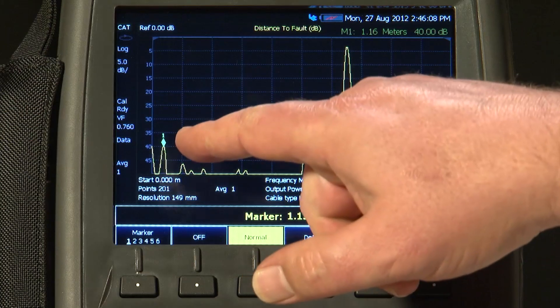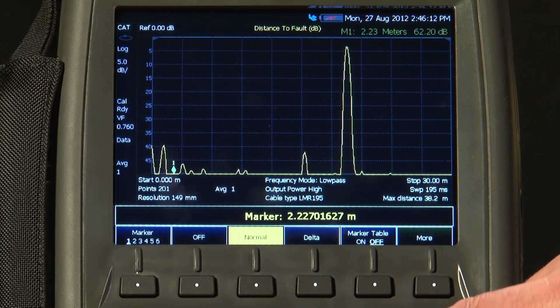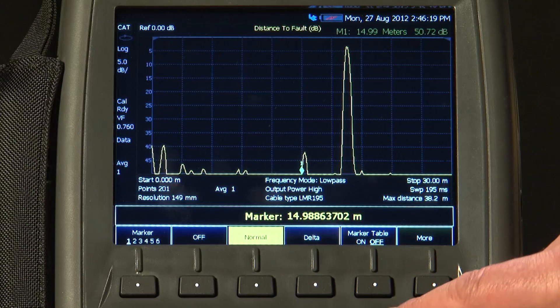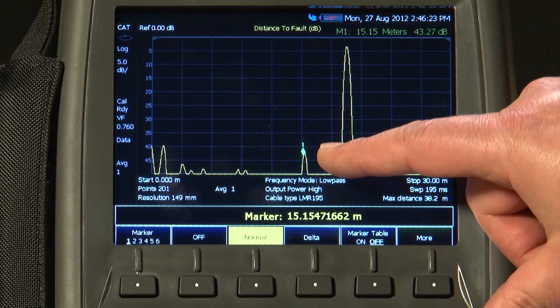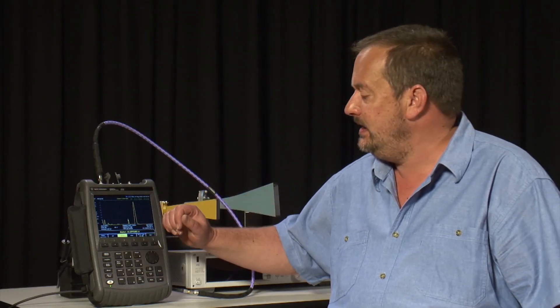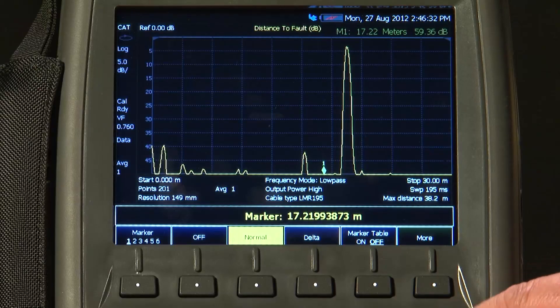Similarly, we can look for any other faults on the cable. In this case, all of these bumps — which are due to minor cable damage — and then this peak here, which is from the connector going to the fly lead on the antenna, are all well within an acceptable specification of 25 or 30 dB return loss. And finally, the very large bump on the end is, of course, the response of the antenna itself.